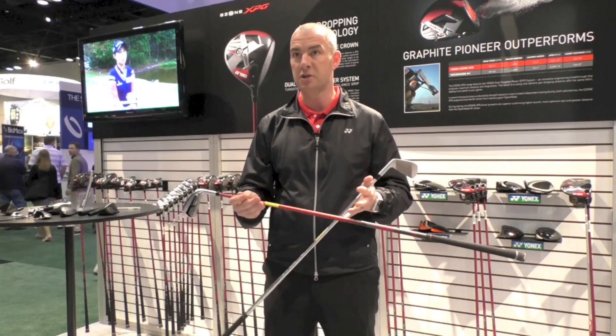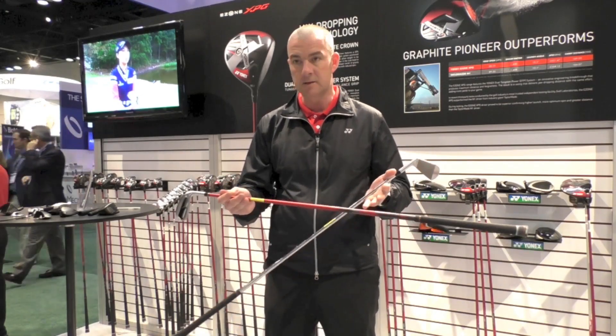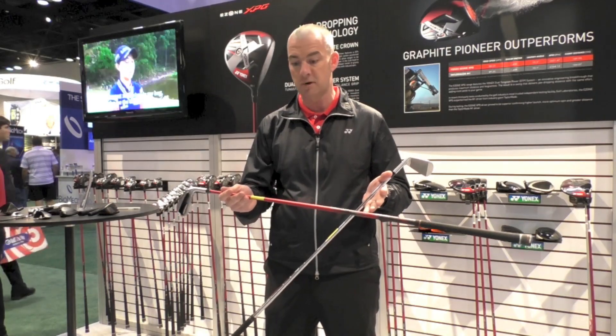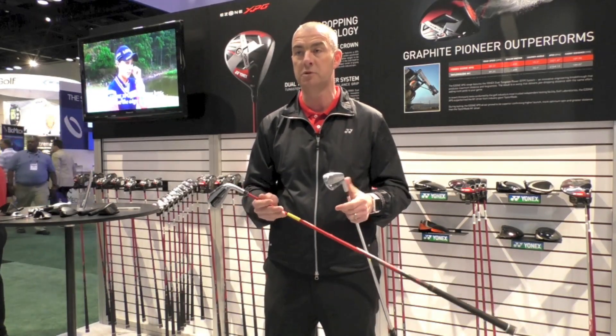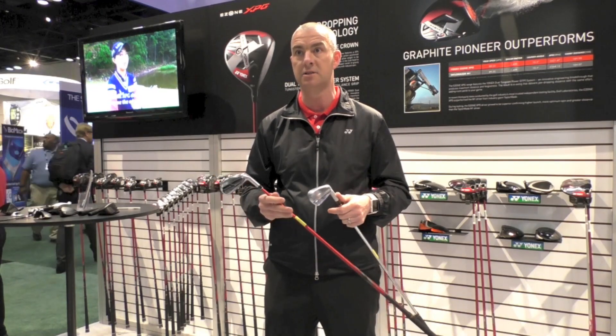The lighter shaft allows the club head to catch up, giving you a tighter dispersion and straighter hits, but also creating greater force between the club and the golf ball, giving you added distance.